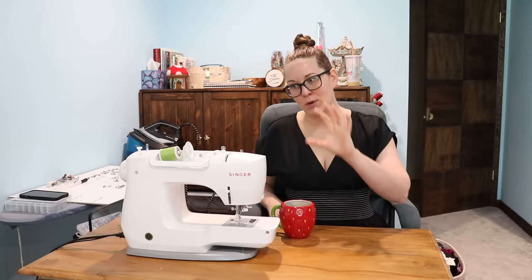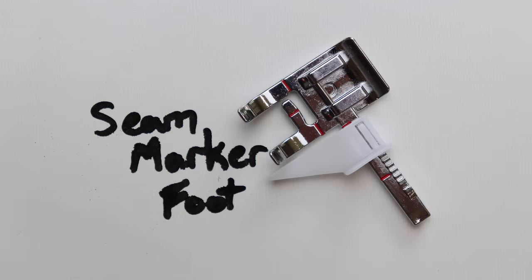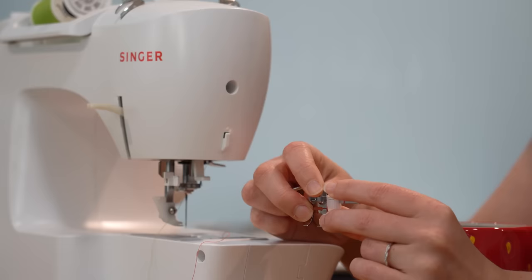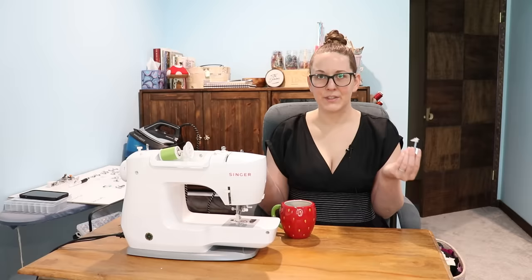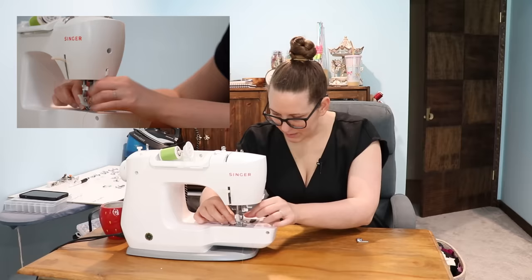I've got my scrap bins with very loud thread so we can see. Let's start with the ones that came with this machine. The stitch guide foot — my cheapie package had a version of this as well, and they look a little different from each other. It has a sliding bar. This is just so you get a really straight stitch with a really even seam allowance.